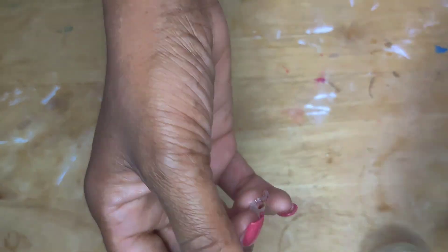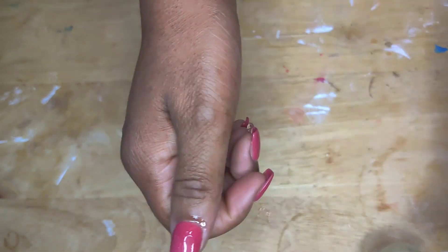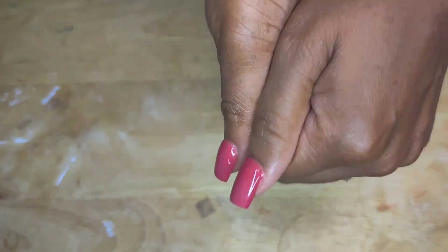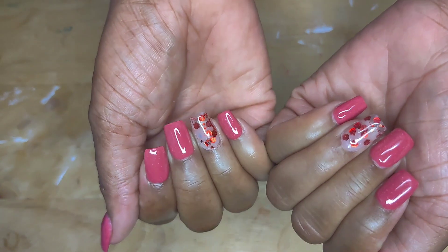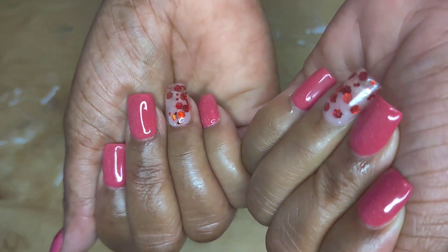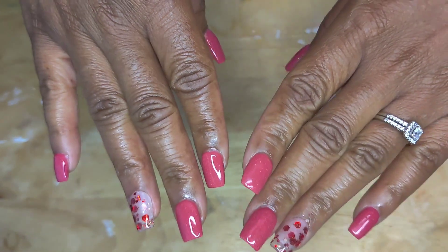I'm using my Gelish cuticle oil that I've had for probably forever — I did get this from a local nail supply shop — and I'm just rubbing this into my nails. Now I'm going to show you guys the final look. I absolutely love how these nails came out. I wore them at Christmas and they were just so pretty. I love the one glitter nail — it's like my favorite. I hope you guys like this video; if so, don't forget to like, comment, and subscribe.